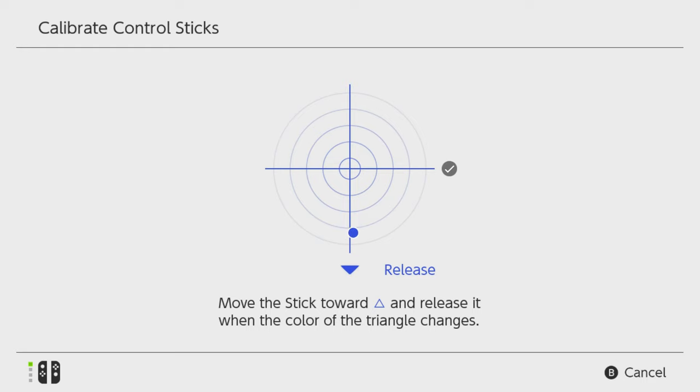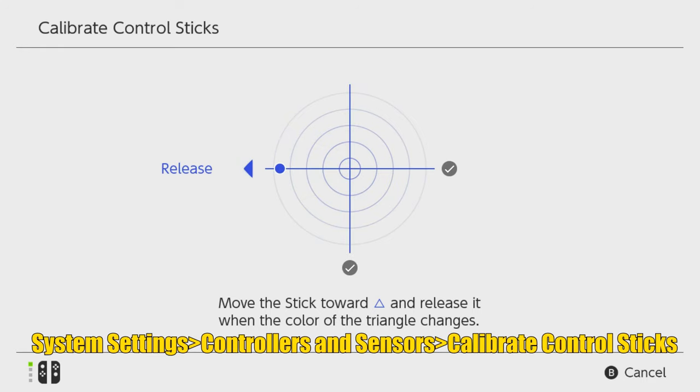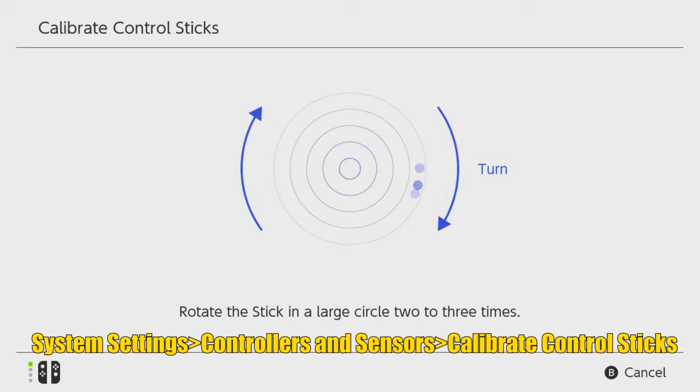You probably already did this, but use the menu path shown on the screen to calibrate your Joy-Con. If you attempt any of the upcoming methods, you should also consider recalibrating after each one.